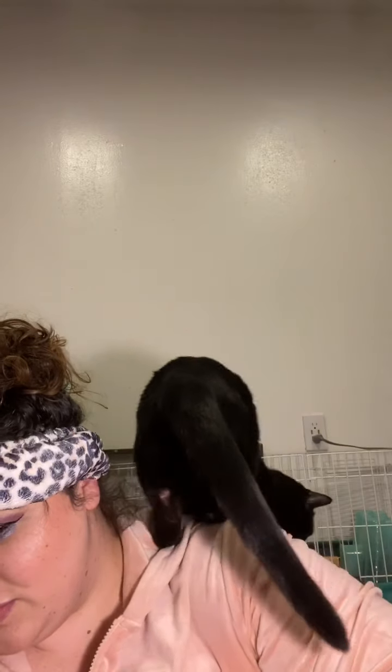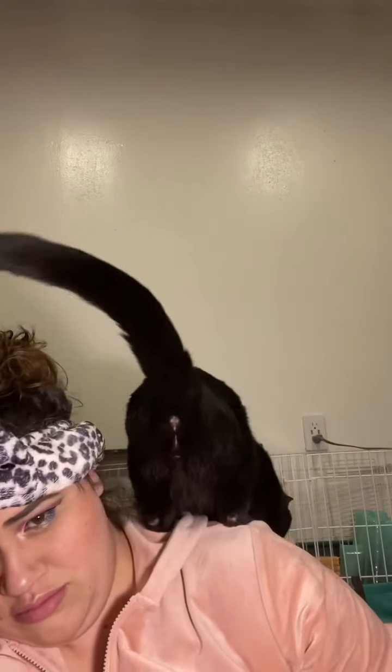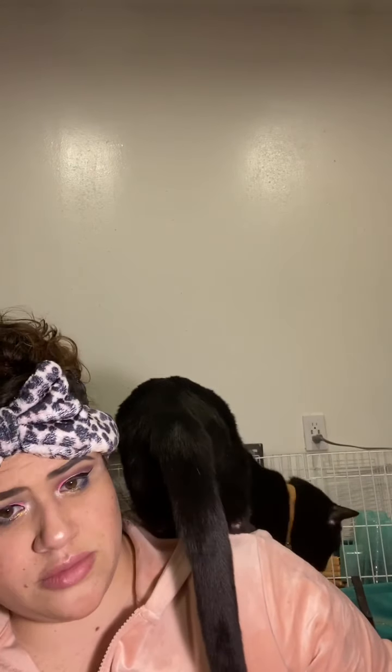My cat wanted some attention and also wanted to look at my guinea pigs in the background, so I gave him some. He just kept wanting to show his butt in my face so I had to keep putting him down!